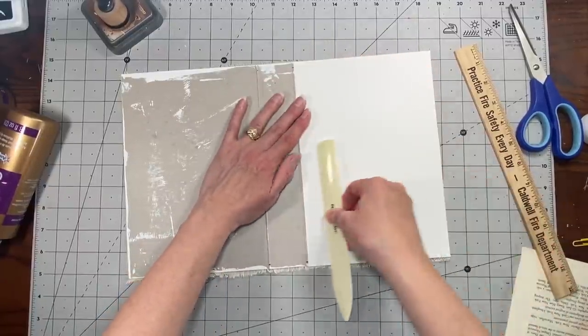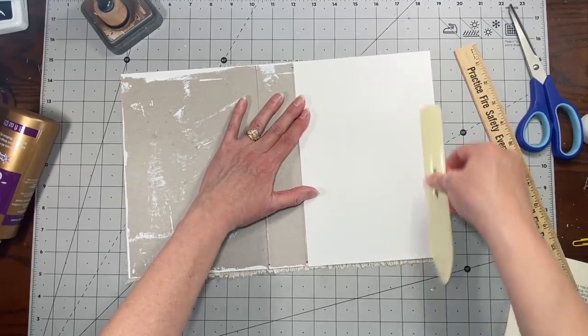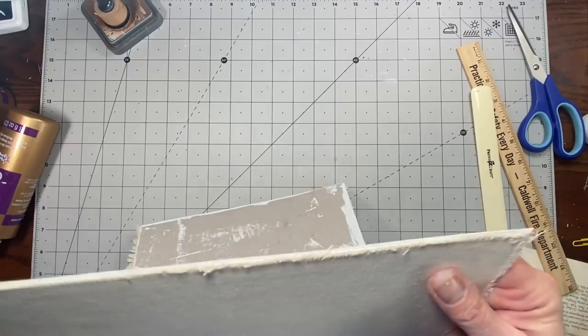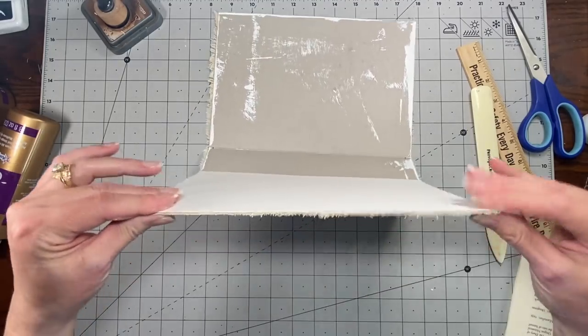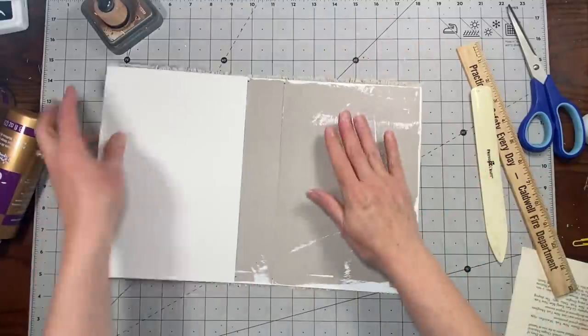I think this will be great for painting on or whatever for the cover. That'll be really nice. And then I'll just stitch around there, and that will pull it in tighter.